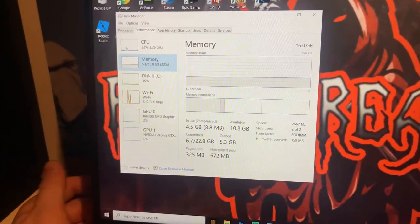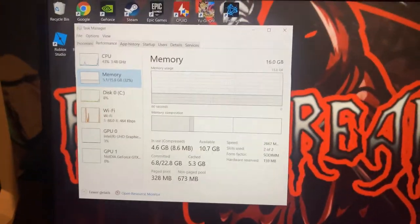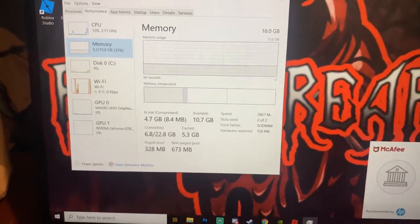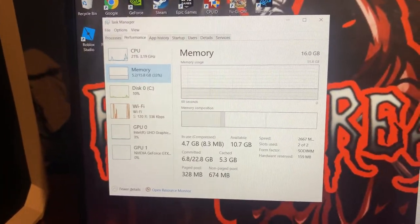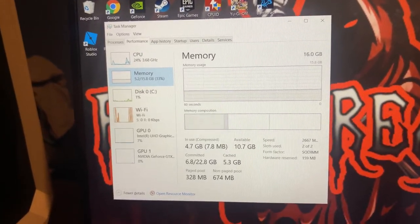That is how you install 8 gigabytes of RAM on the PC. Link down in the description below if you want that RAM — it's only about $30 and it is really good. It does cause your PC to have better multitasking and does run overall better as a system. Hit that like button, subscribe, and I'll see you guys in the next video.